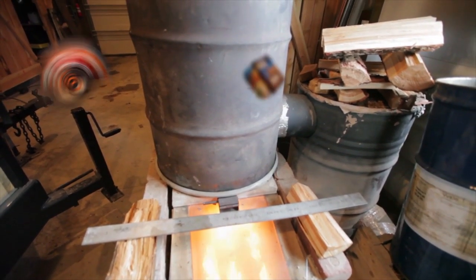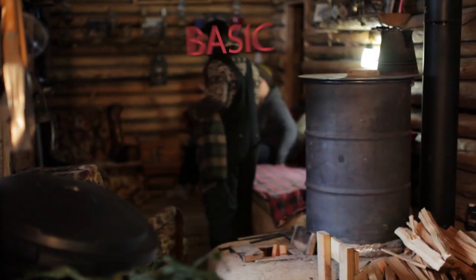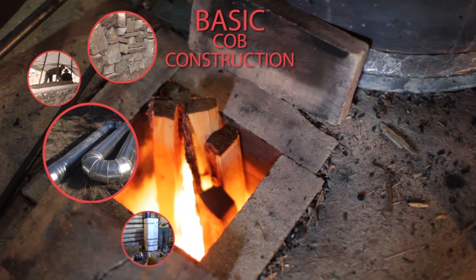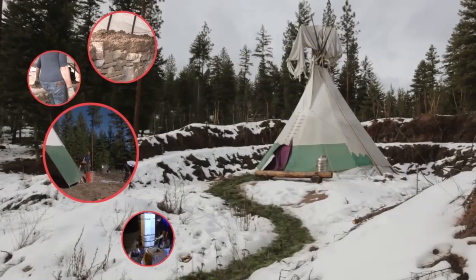We then made four more DVDs. The first covers the most basic and popular rocket mass heater construction, featuring two separate designs using cob — one in a log structure and one in a teepee.